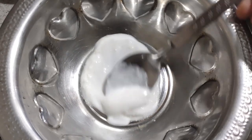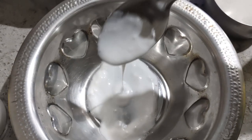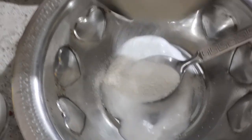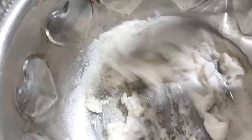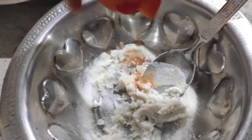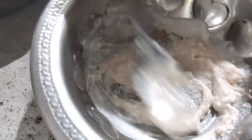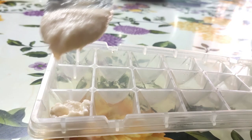Add 1 to 2 tablespoons of coconut oil. Add coconut cream, 1 tablespoon. Add 2 tablespoons of the mixture. Add 1 tablespoon of sugar. Once everything is combined, pour it into an ice cube tray and freeze.